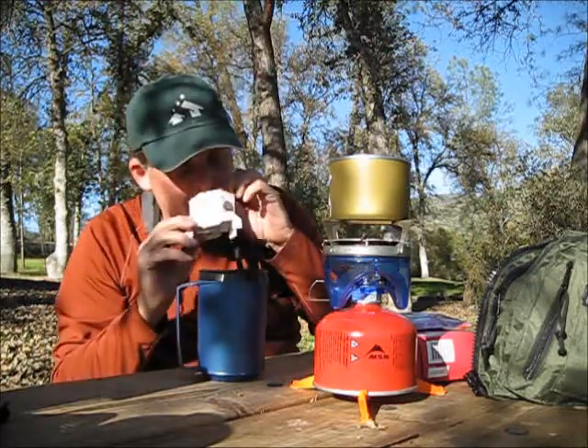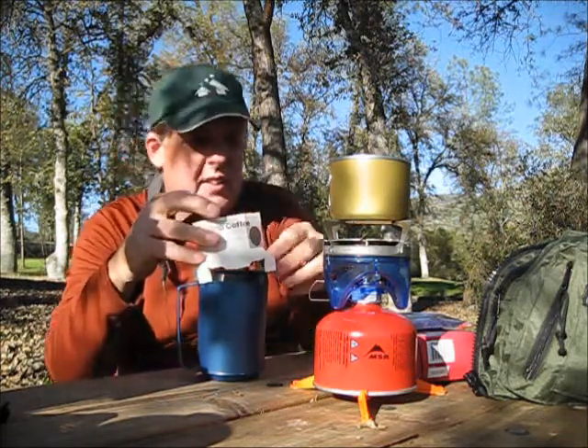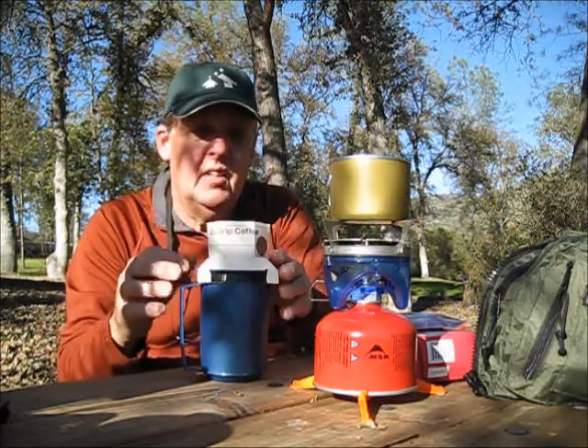Nice fresh ground coffee, which I like. I'm not really an instant guy. I do like the fresh coffee. And we're going to give this a try.